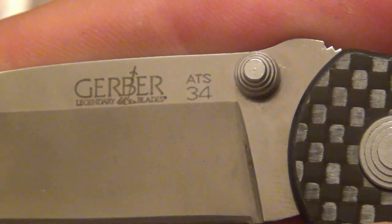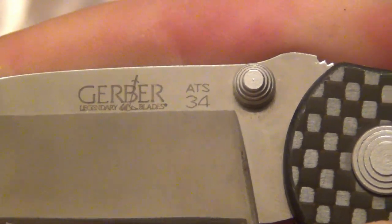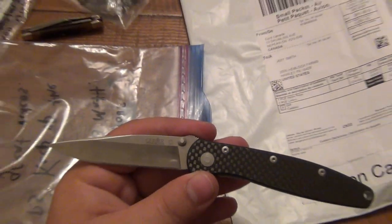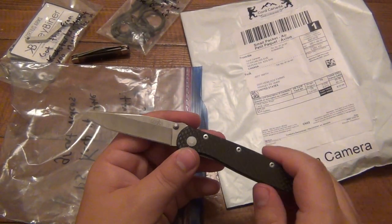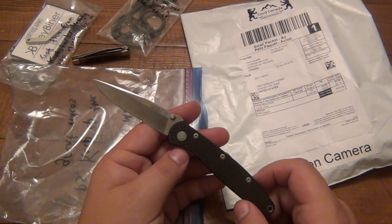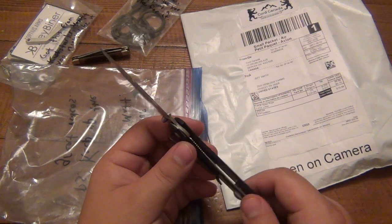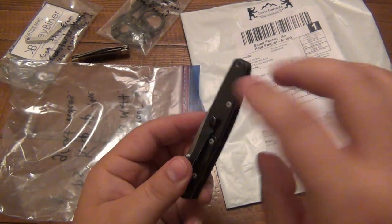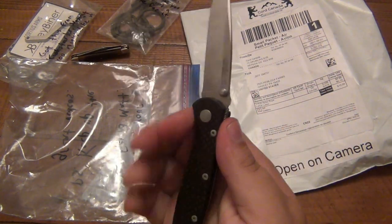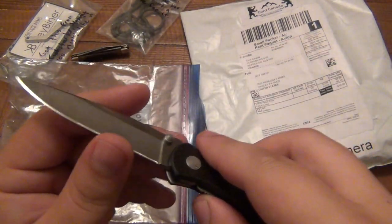I don't like it. I'm thinking that's fake. Plus I can't even think of a Gerber knife offhand that uses ATS-34 steel. I'm drawing a blank. But anyway, cool little beater knife. I like the design — it's not a bad design, it's lightweight, decent edge on it as well. I just don't think it's Gerber.